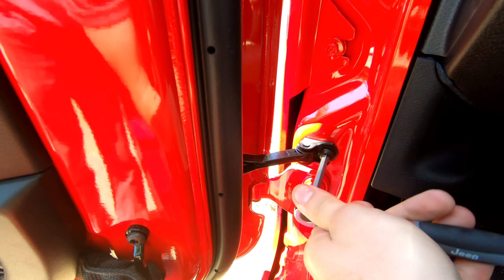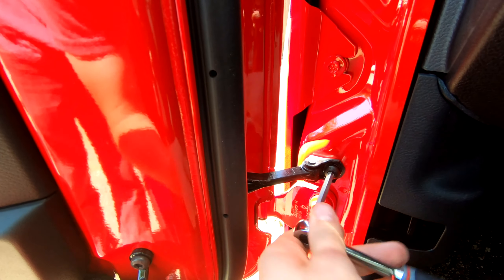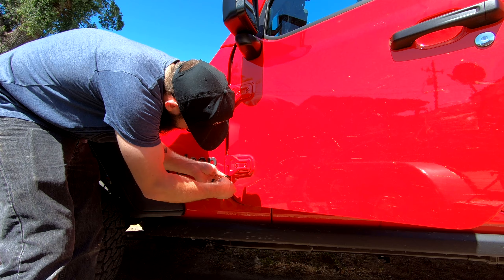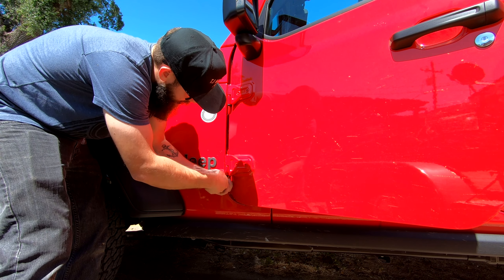The limiting bolt takes the smaller of the two Torx sizes, and once that bolt is off, the last bolts to remove on this door are the T50s on the outside of the hinges.